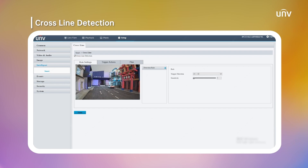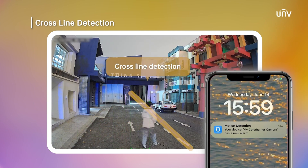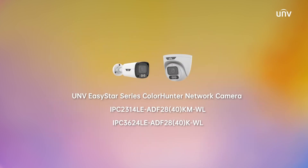The configuration of crossline only requires a straight line to be drawn on the screen. The camera will also record the video and alert the user when the target crosses the line. This is the new 4-megapixel ColorHunter camera from UNV.